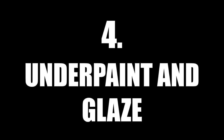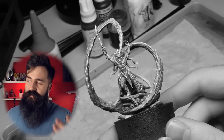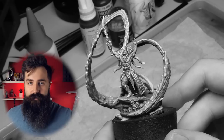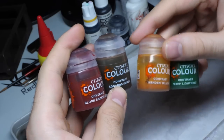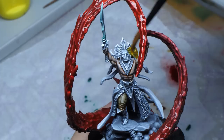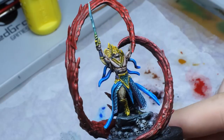Number 4: Underpaint and glaze. I want you to guess which colors have been used on this miniature. Okay, ready? Psych — none! So what I can do right now is take some transparent colors and fill them in. And just like that, from a black and white miniature I get a very nicely colored piece.